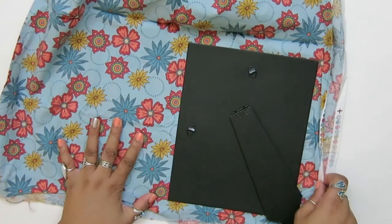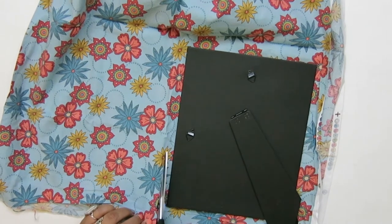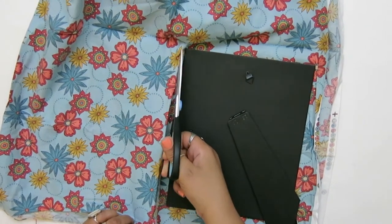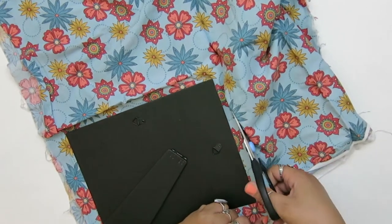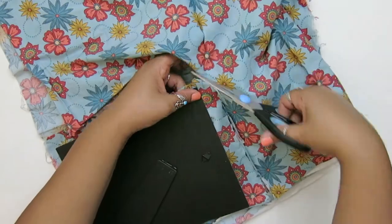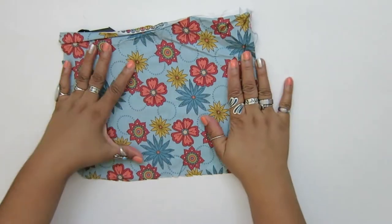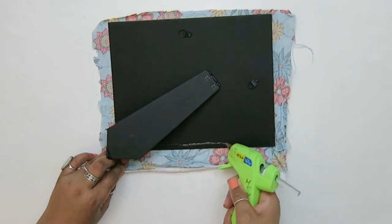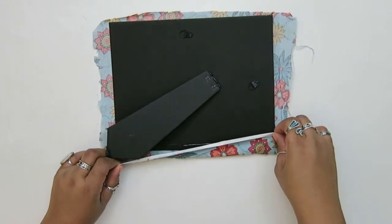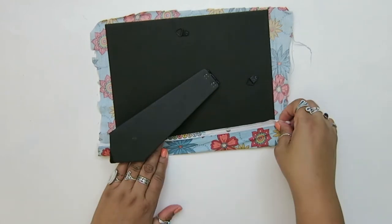All you have to do is make sure you have a slightly bigger size than the picture frame — about an extra inch, so like a 9x11 piece that I'm cutting out here. Then I used hot glue to glue that to the back, using the hot glue on the back side of the frame so that it wouldn't show on the front. It didn't bleed through, but I was just worried about that.